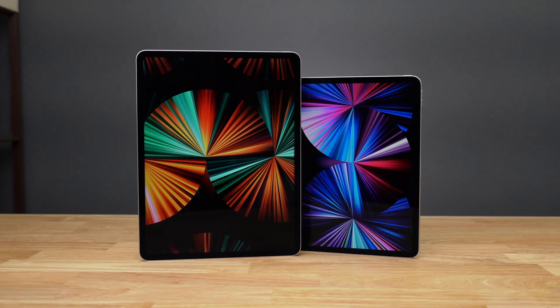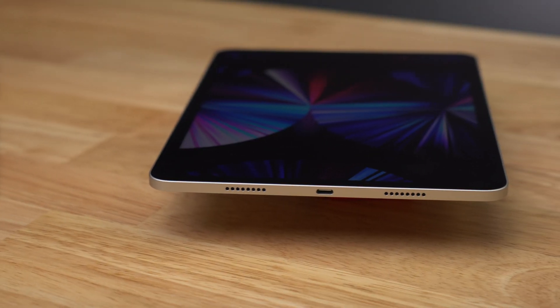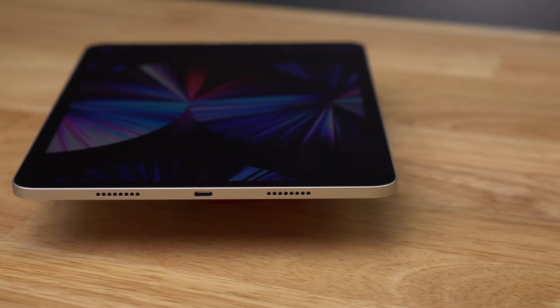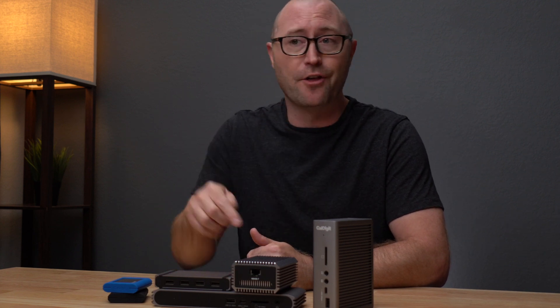Hi, I'm Jerry, a CalDigit brand ambassador, and this is the brand new 2021 iPad Pro. This new iPad Pro comes equipped with Thunderbolt for the first time, making it the most powerful port on a tablet ever. This can unlock a full desktop experience with the iPad, but to take advantage of that port you really do need a Thunderbolt device.